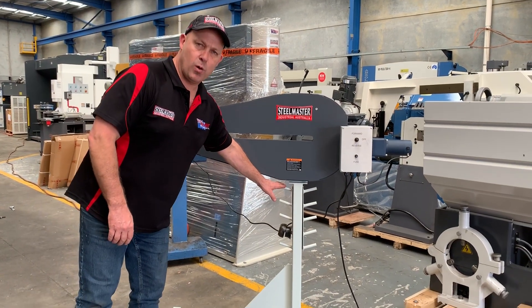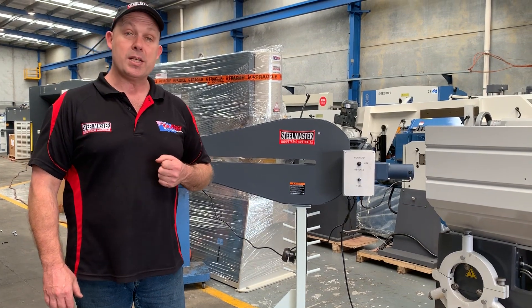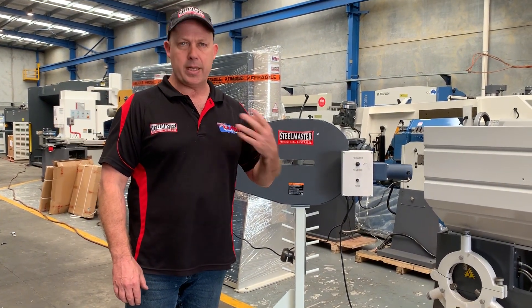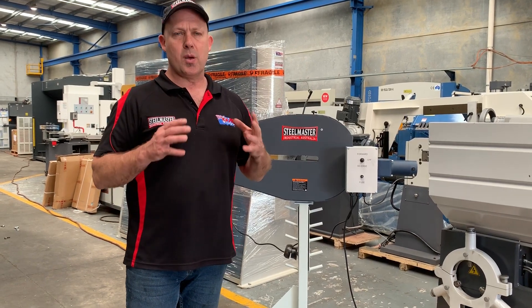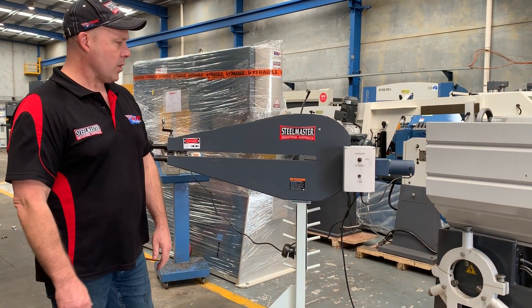It's got a nice little rack there as well for all your tooling. We're keeping stock of approximately 15 to 20 sets of different types of tools — we've got formers and beaters and spoilers and all types of tooling to get those different profiles on your material.